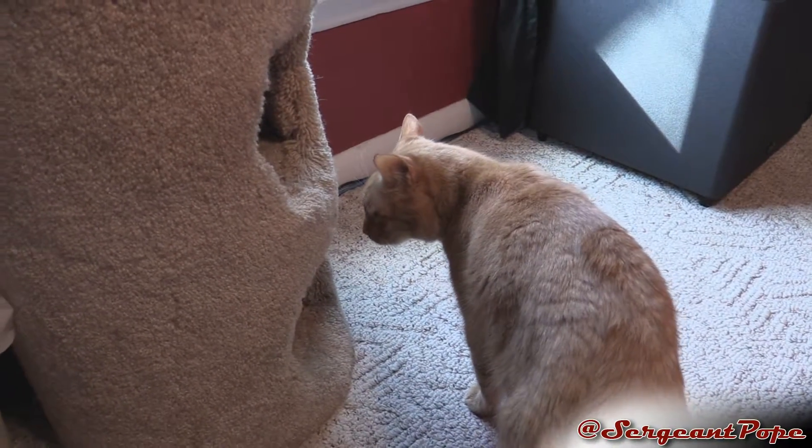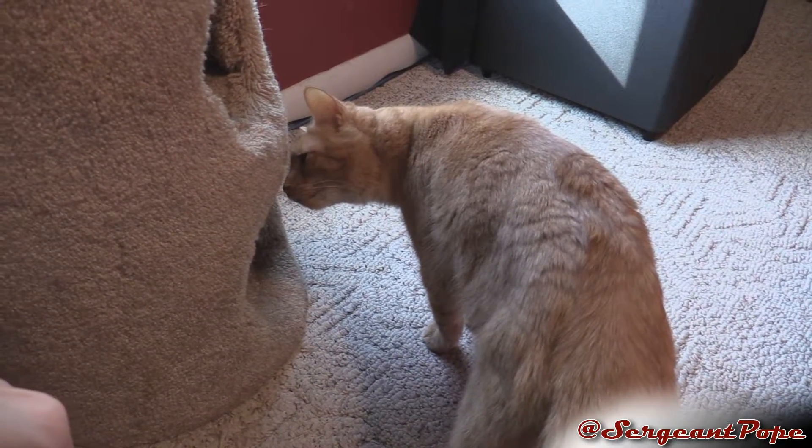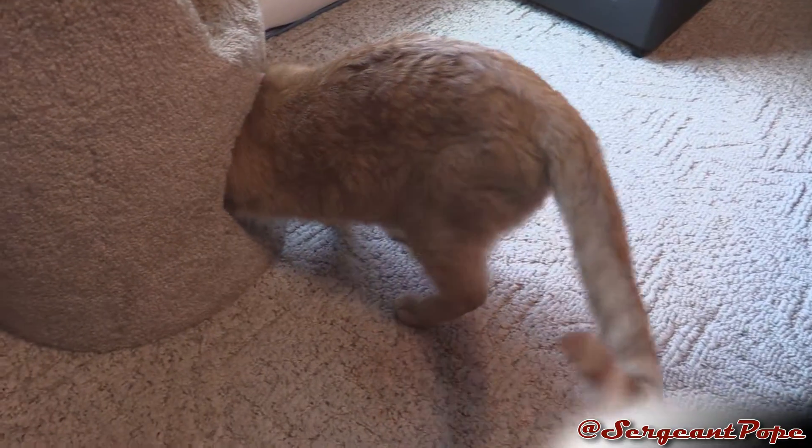Hey guys, Sergeant Pope here again. I got a bass video going on today, but first I guess goose is right here. By the way, I just have the mic on the camera going right now, not my lavalier, so I might sound a little bit awkward or weird.